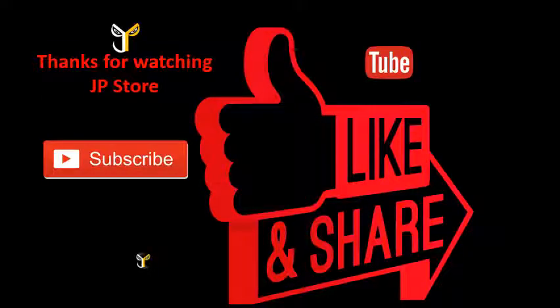Thanks for watching. Please do subscribe, like, and share.